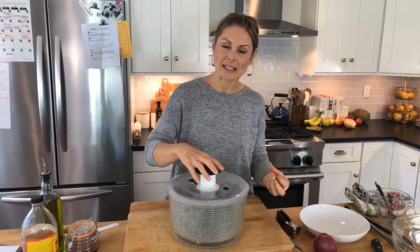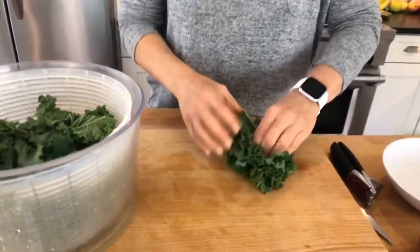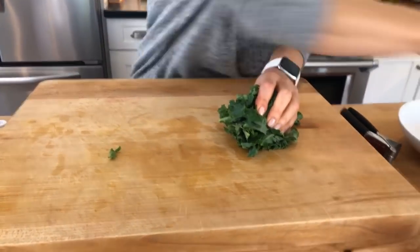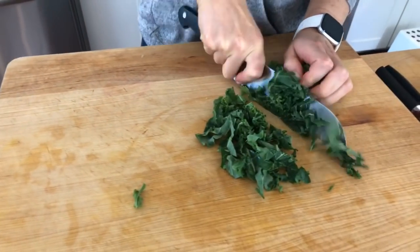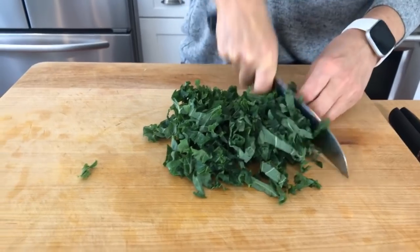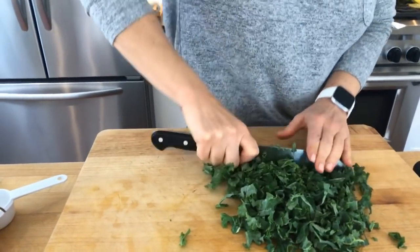The problem is if you let your greens be very wet, the salad dressing won't adhere to the greens because of that whole oil and water thing — they don't like each other. So you want the water off the greens so that the dressing adheres. Then I take them out of the salad spinner, kind of bunch them together, and slice as thin as possible — almost like ribbons — and if you want it smaller just go back the other way.